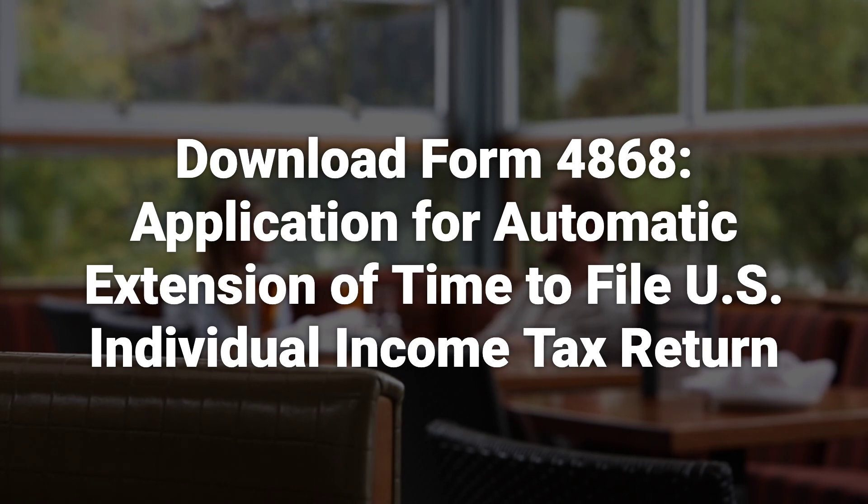To download a copy of Form 4868, you can click on the provided link on the IRS website.